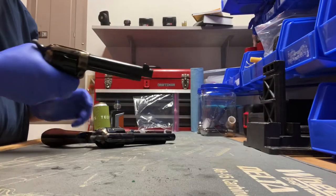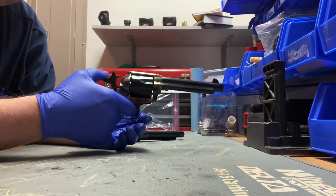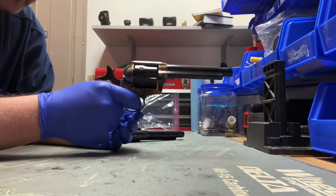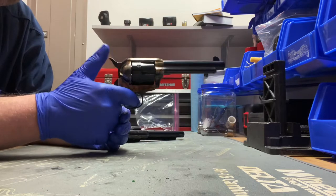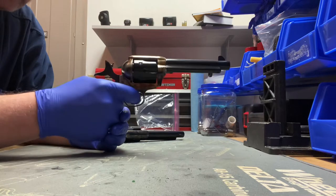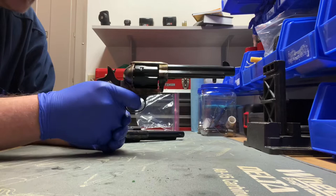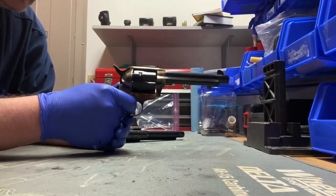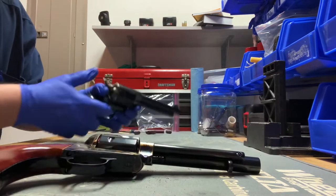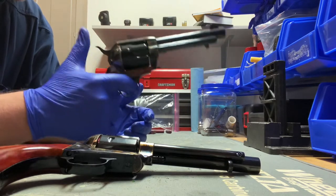So how does it shoot? Testing both loaded with snap caps. With the new spring in, the hammer pull is pretty nice - a little heavy with the old spring. The trigger pull is a little heavy but not bad at all. Overall very happy with how that works. The Pietta, after all the work done to it, is very easy to pull back with a very light trigger.